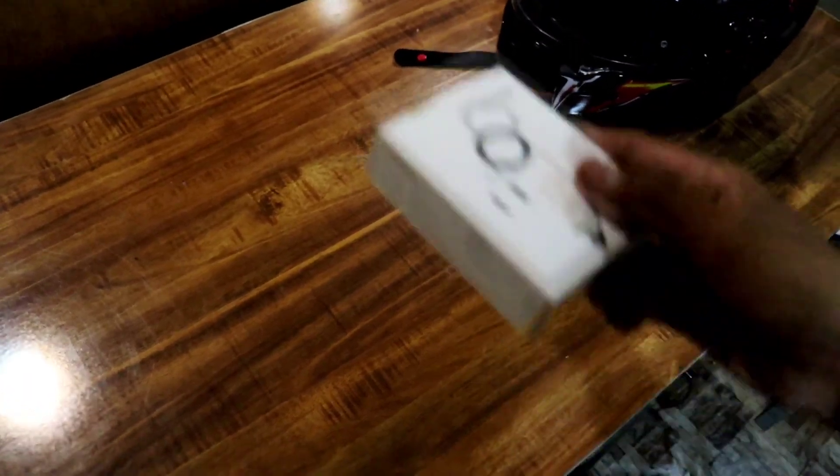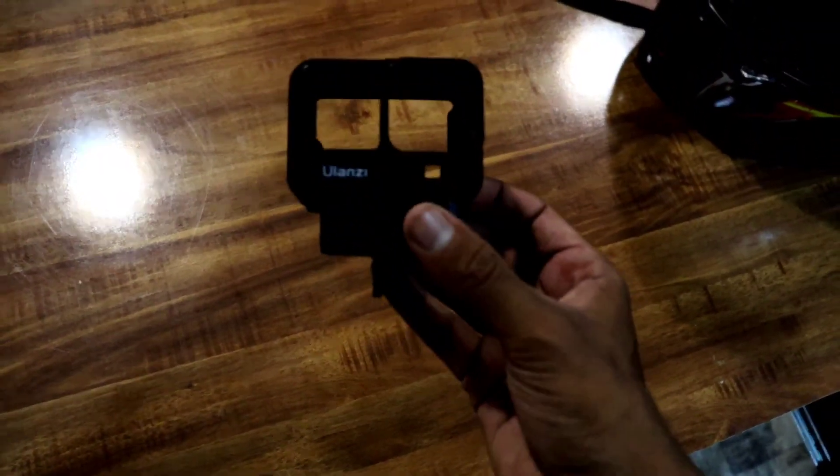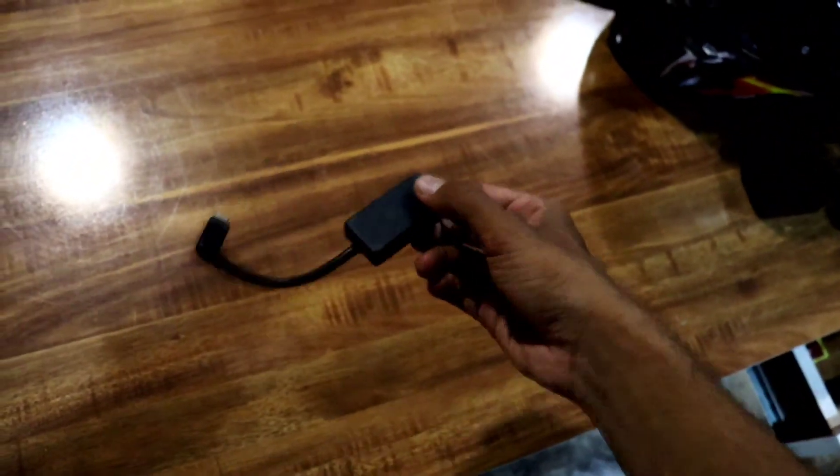There is a lavalier ear microphone. There is a mount strap and a J-hook. There is a Ulanzi ZZ case. There is a GoPro mic adapter. And there is a GoPro.